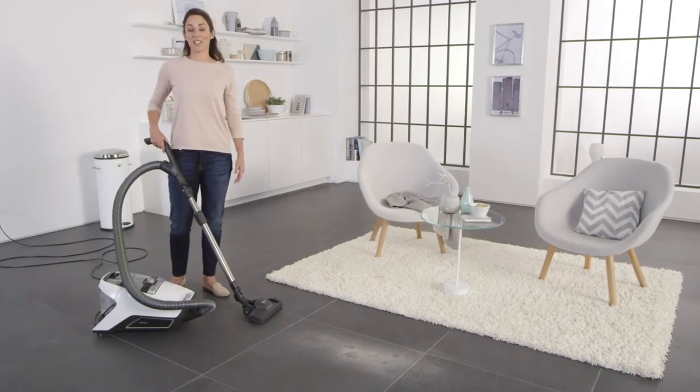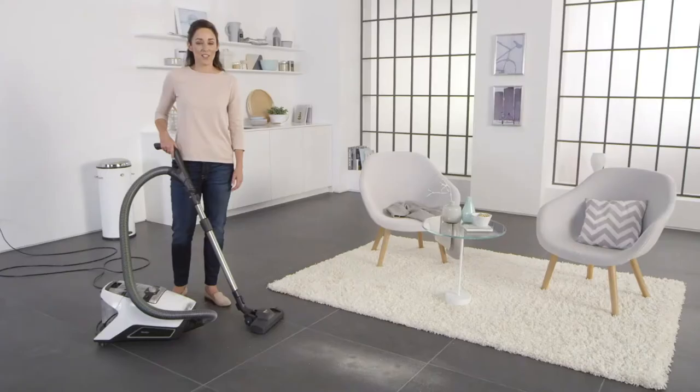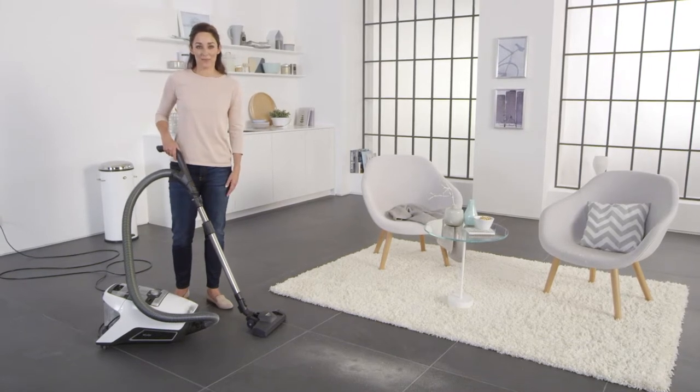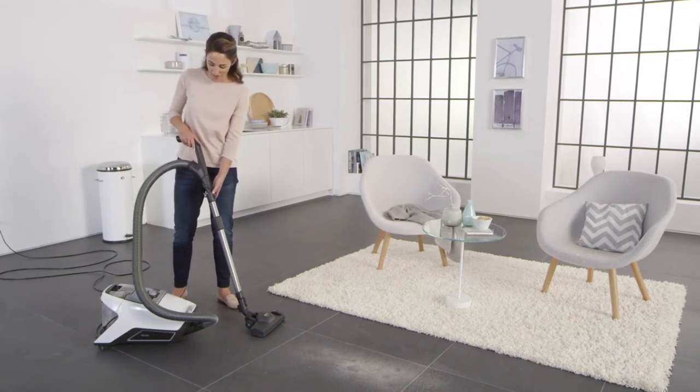If you have different types of flooring at home, you can use the universal floor head, which is very practical because it can be adjusted to the type of flooring you have. This setting is just right for the hard surfaces here. Okay, here we go.